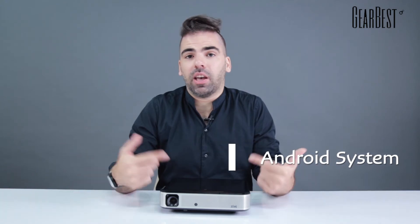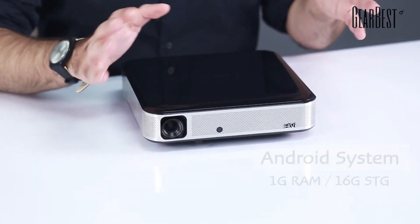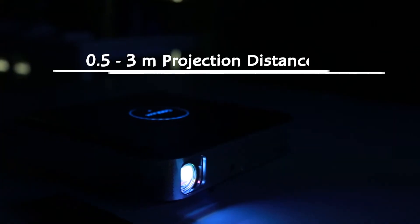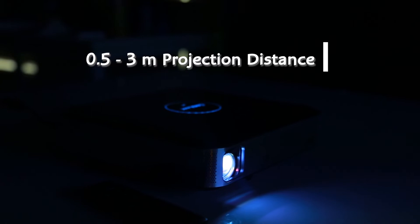As for the specs inside, it runs Android with 1GB of RAM and 16GB of storage. For the lamp, that's 1500 lumens of brightness. For the contrast, it's 1500 to 1, giving you nice blacks and whites in your picture.